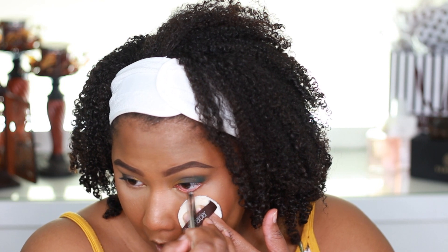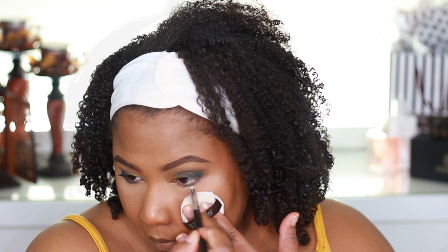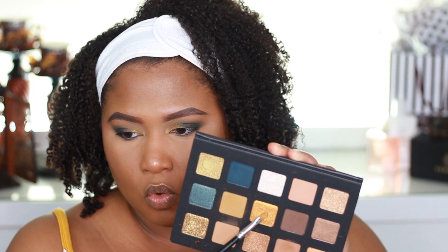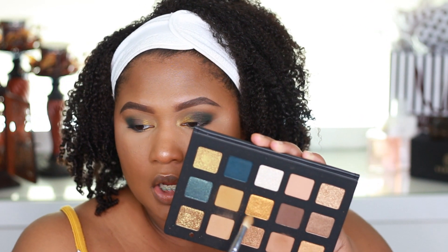We'll go ahead and start with our Marc Jacobs Gel Liner in Blacker. I'm going to take a Crown C513 brush and go in with this blue color on the outer corner of my eye at the bottom. Then I'm going to go in with that same brush I was applying the gold shade Oral with, and apply that on the inner corner of my eye. I'll take this pointed Morphe crease brush and apply a little bit of Dijon up under the eye.